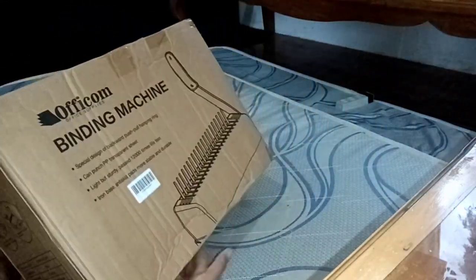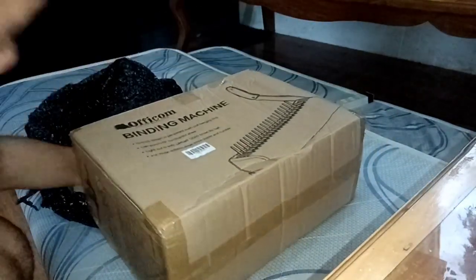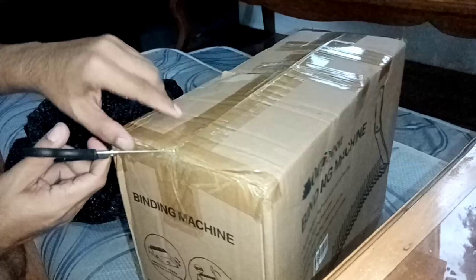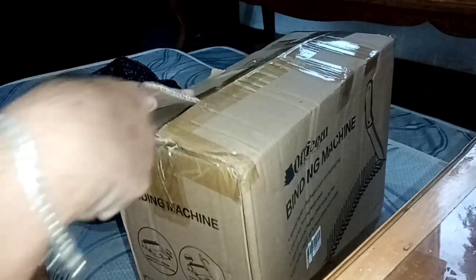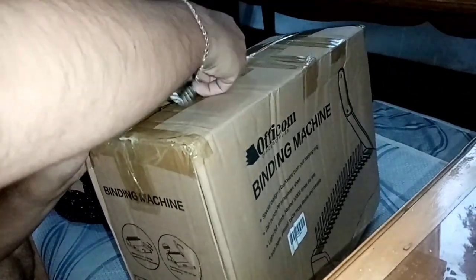So as you can see, the box is named Oficom, Office Supplies Binding Machine. That's the brand of our binding machine. Let's remove this scotch tape. Reminder lang mga ka-teachers, be careful in handling these scissors because it may hurt you.